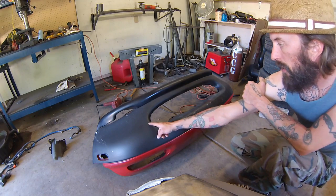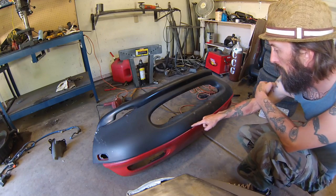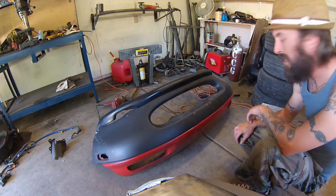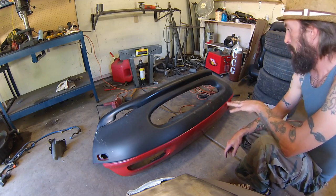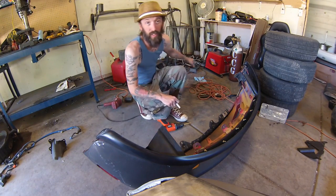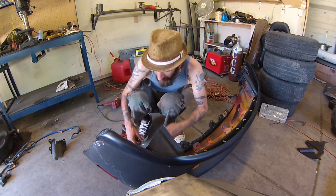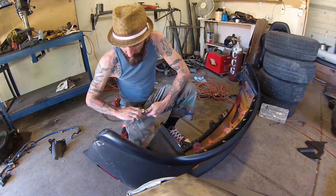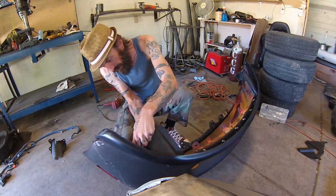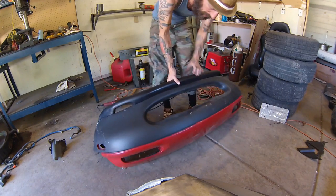I'm going to probably cut a little bit like this, and then up and around and over — maybe even right here, and then put some holes here. I haven't really decided yet, but so far I'm liking the way it looks. I do not recommend taking the bumper off just to do this, because taking the bumper off of this car is a complete pain in the ass. For today's tutorial, this is by far the easiest install if the bumper is on the ground.